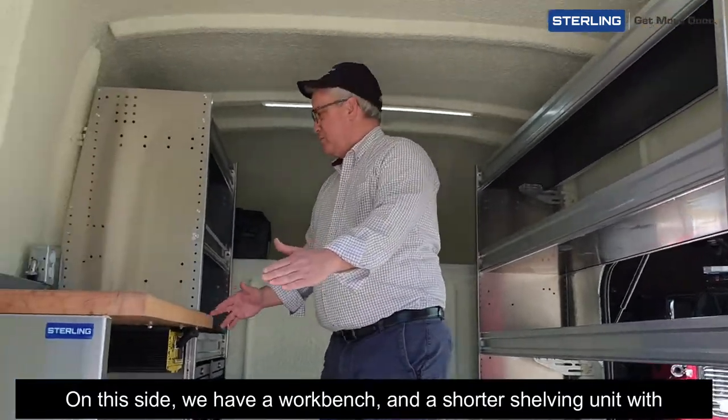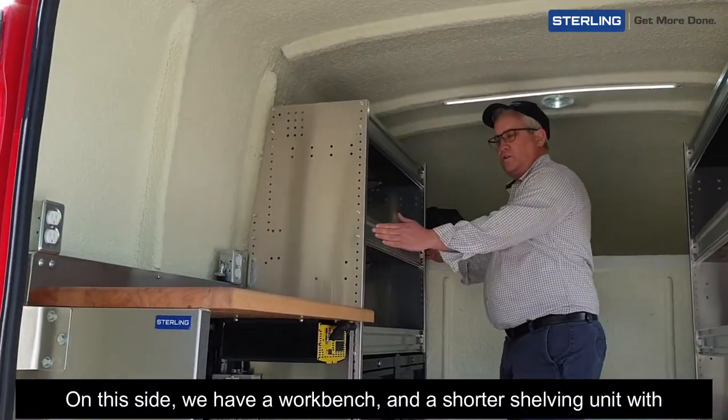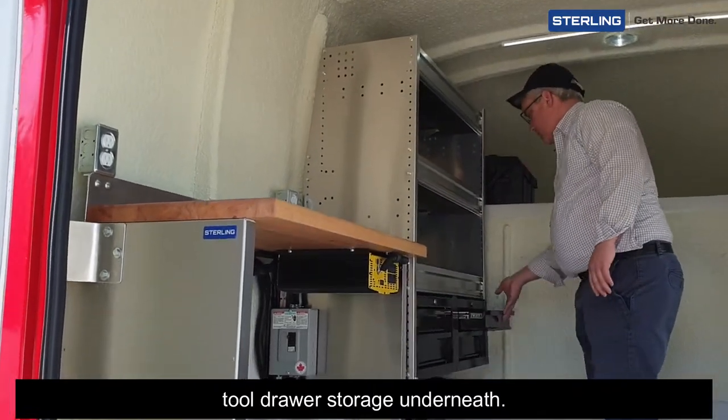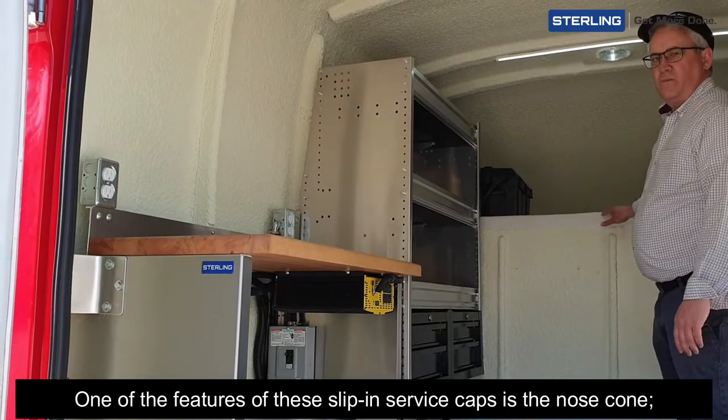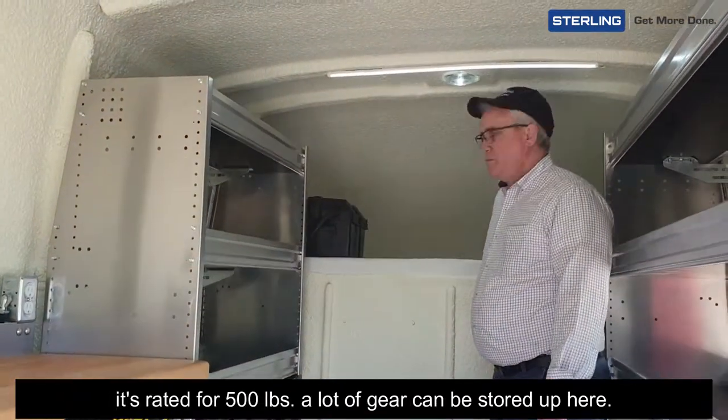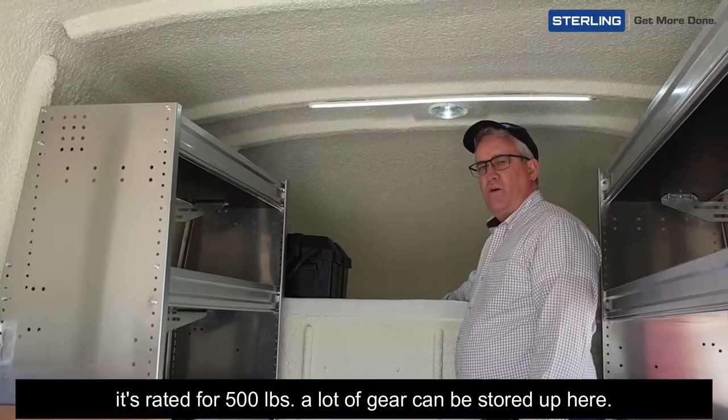On this side we have a workbench and a shorter shelving unit with tool drawer storage underneath. One of the features of these slick and service capsules is the nose cone — it's rated for 500 pounds, so a lot of gear can be stored up here.